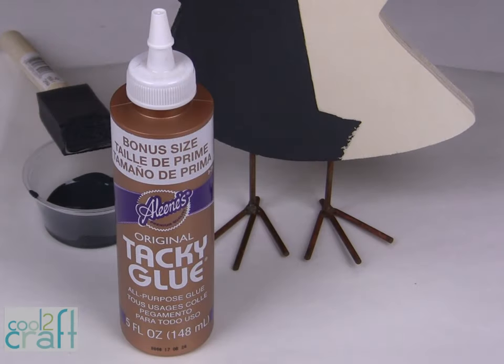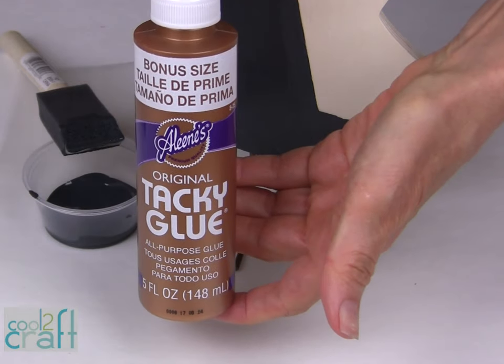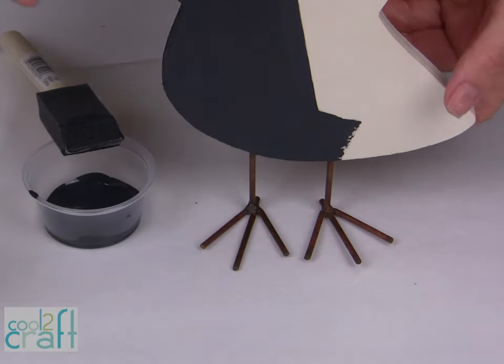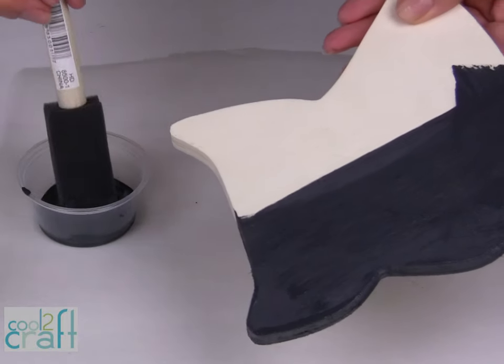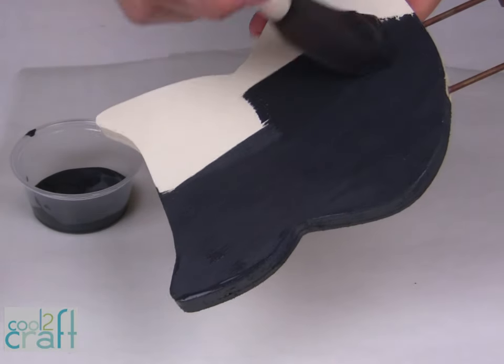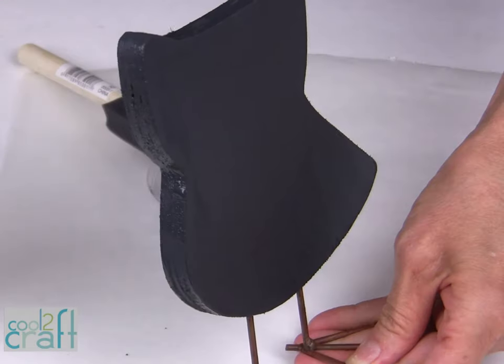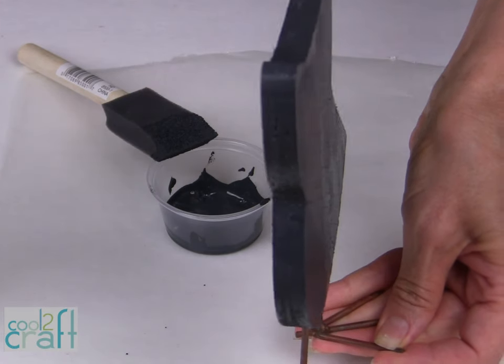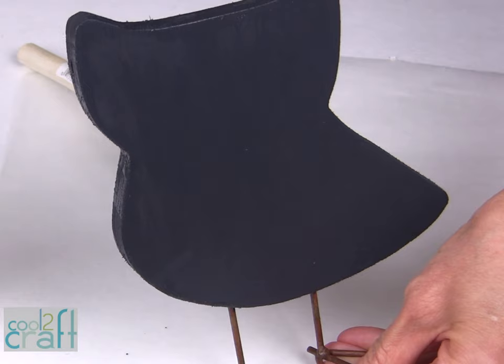For this technique, I am using the Alene's original tacky glue in the gold bottle. The first step is to base coat your wood piece with black acrylic paint. Once your piece is painted front, back, and sides, you're going to want to let this dry completely.